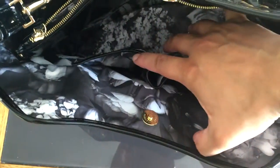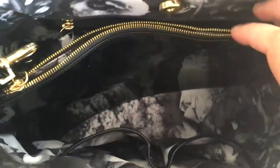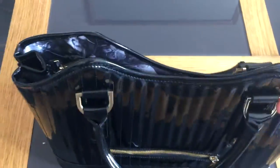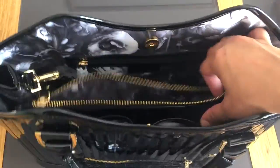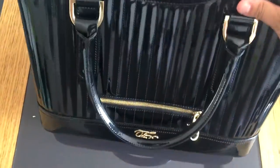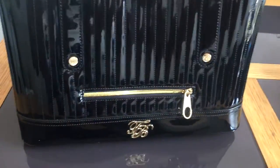It also has two compartments which you can use to put your phone or whatever bits you want, and it's quite big. It has a magnetic closure, which I quite like. I've added a little wallet inside because if you're like me and get a bit scared with these types of open bags, you can put your extra valuables there.